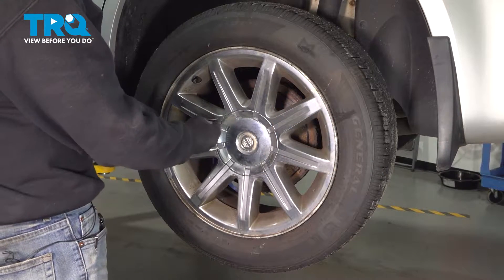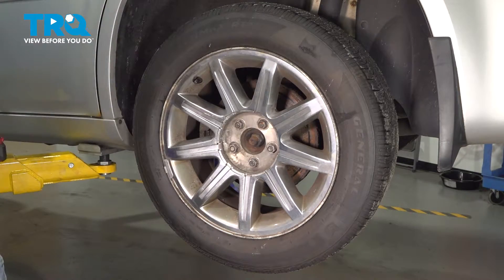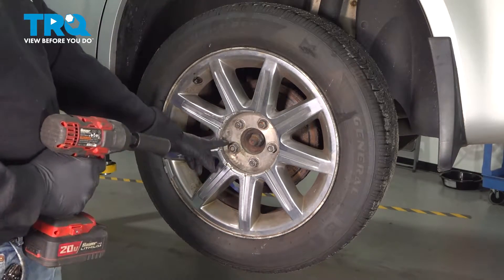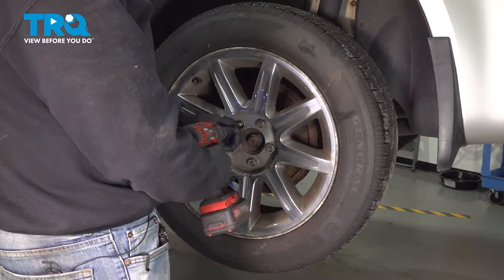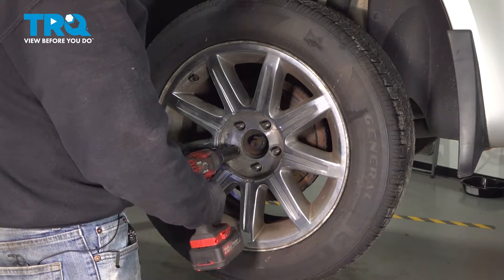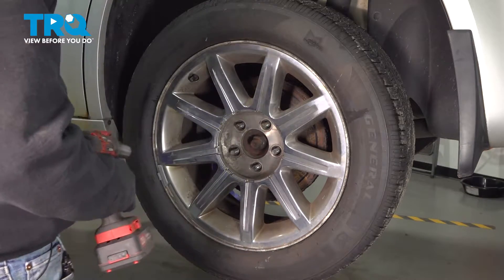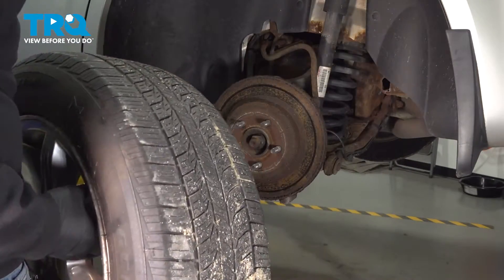I'm going to go ahead and remove our center cap. Pop that off and set that aside. Using our 21-millimeter socket, we're going to loosen and remove our lug nuts. With our lug nuts removed, go ahead and grab the wheel, remove it, and set it aside.